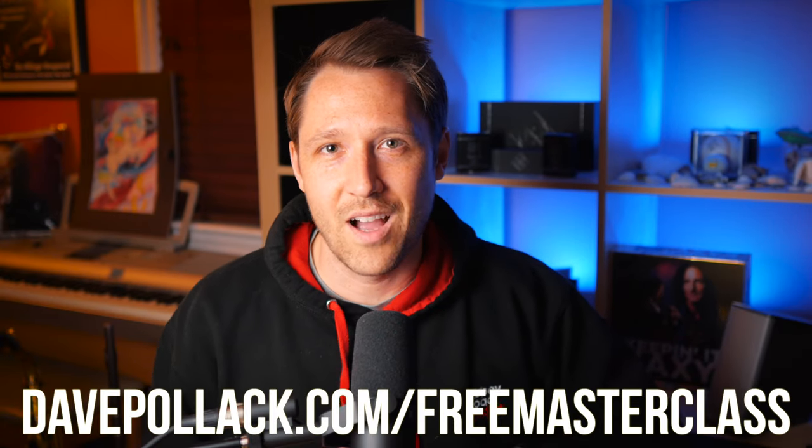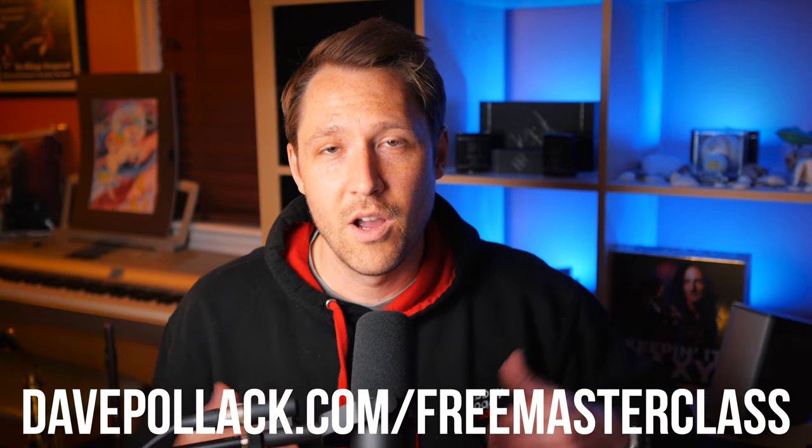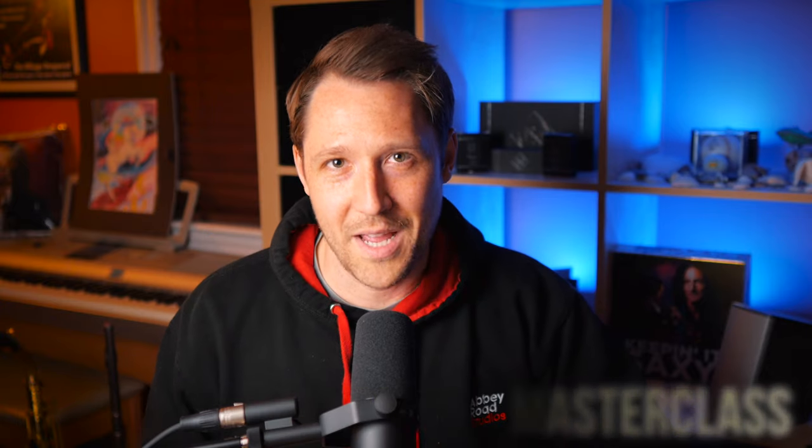Right before that though, if you've ever practiced some scales, maybe some licks, even outlined chord tones, but when you go to improvise your solos just don't sound great, well I have something for you. My completely free masterclass with PDFs included called the best way to create melodic solos. In that masterclass I go through my simple six-step voice leading process that will have you playing better solos, more lyrical solos, more melodic solos right away. All you have to do is go to davepollock.com/free-masterclass. I'll also put that link in the description down below.